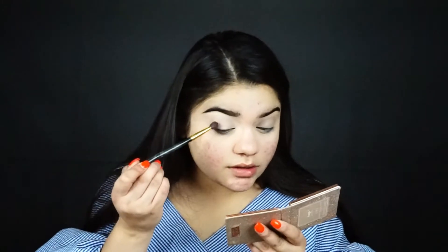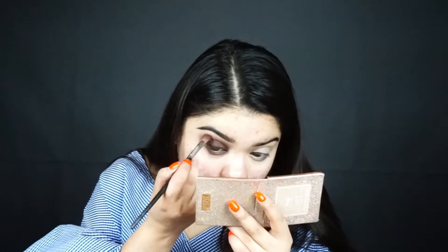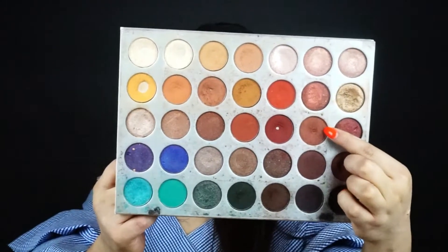I'm going to be taking the shade Mocha and just putting this in the crease area. Then I'm going to blend out that shadow. Next, I'm taking Central Park and applying it on the lid to darken it up — I want this look to be very deep and smoky.